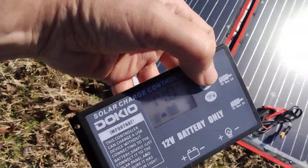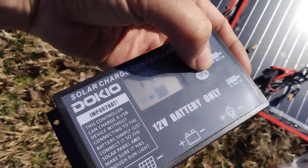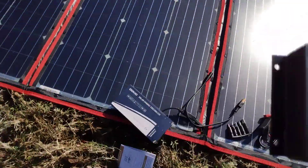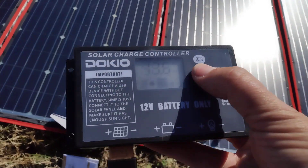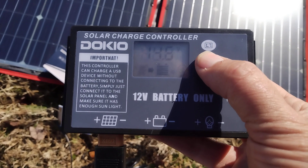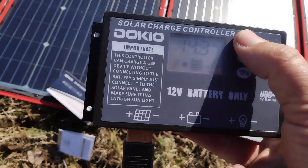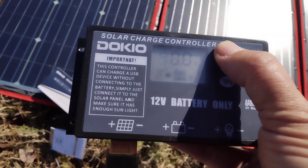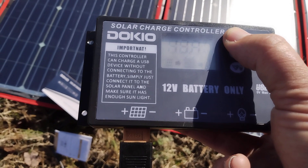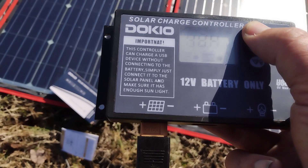While I don't have anything set up right now to power, I'm going to cycle through the display. There are no amps because nothing's getting charged. There are the load amps.